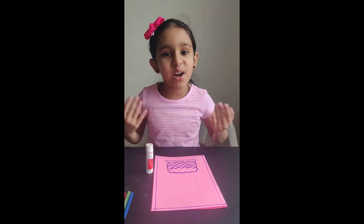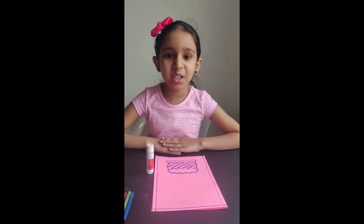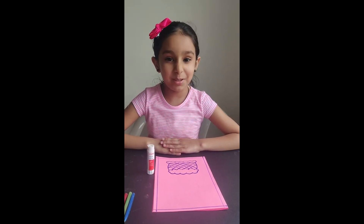Hello everyone, my name is Avni and Mother's Day is coming. So we are going to make a card. She's going to be really surprised.